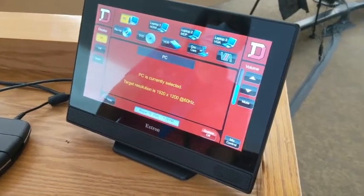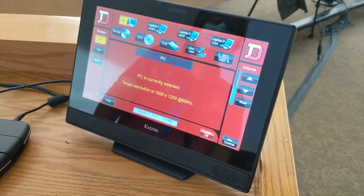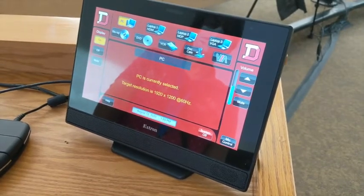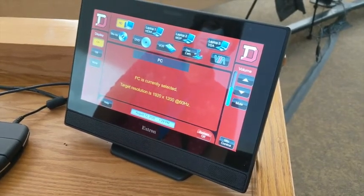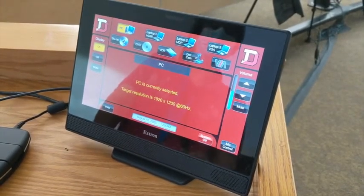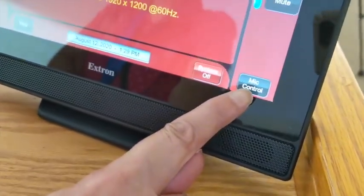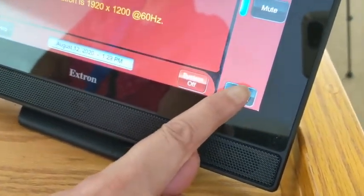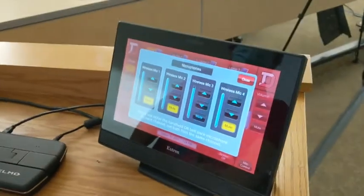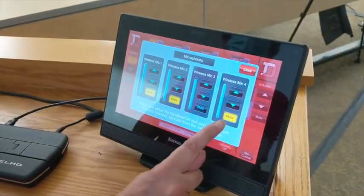We are in Higley 105 — Higley Odd — and this is one of the spaces that has a lapel microphone. On the system down here, after you start it, you have mic control, and you'll see various muted mics.